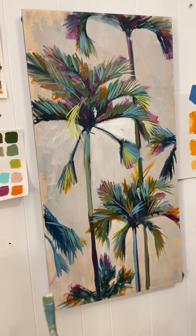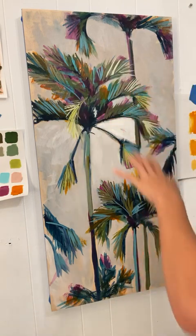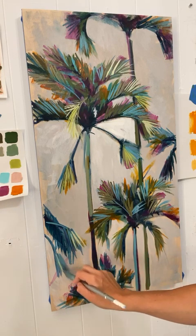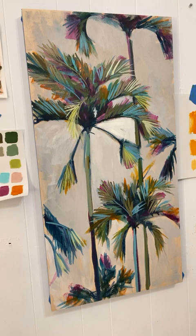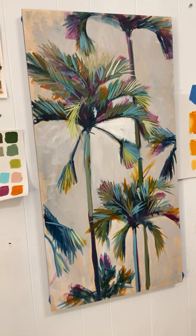I could draw a beach behind the palm trees but I'm not going to today, because this isn't really about the beach — it's about the palm trees, so I want the focus to be there. It's more about the colors and working with positive and negative space. I've done beach scenes with palm trees, but that's not what this one's about. Anytime you set up to paint, it really helps to figure out what you're trying to say, what's important. Here, the palm tree is the important part.